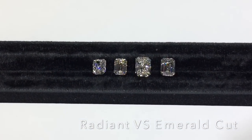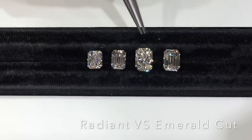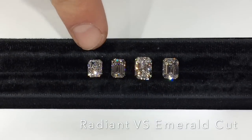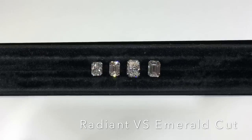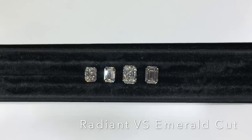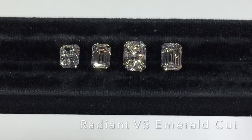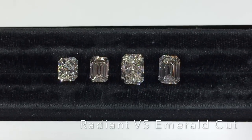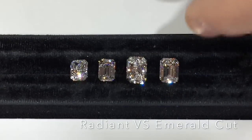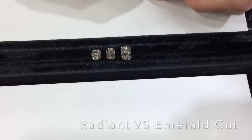Now let's do a side-by-side comparison of radiant and emerald cuts. You can really see the difference — 1.7 carat each, then two and a half carat each. The radiant gives you that brilliant look with a lot of fire out of the stone, whereas the emerald cut gives you larger flashes of brilliance reflecting back as white light. These are really two completely different ideas, and I tried to pick stones with similar length-to-width ratios for a fair comparison.